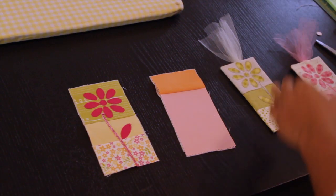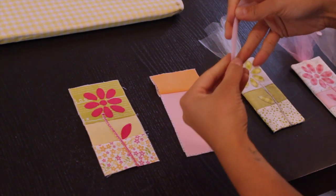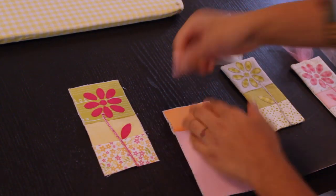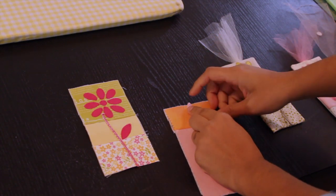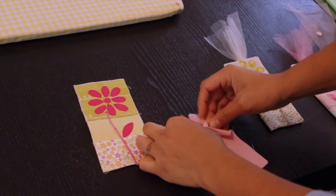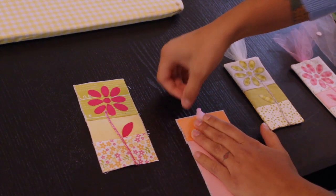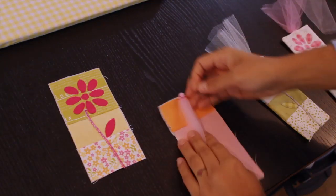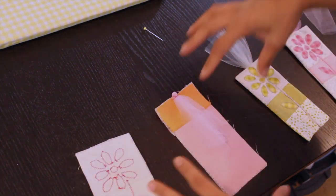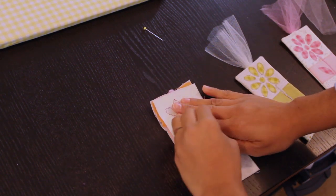For the tab up top, take your other piece of tulle — six inch by six inch square. Make a knot in the center, then fold it up and stitch it down to one of your pieces, either the back or the front. Lay it in the center with that little knob sticking out about a quarter of an inch up top. Place a pin and then go to your sewing machine and straight stitch across real close to the top of your fabric, about an eighth of an inch away.